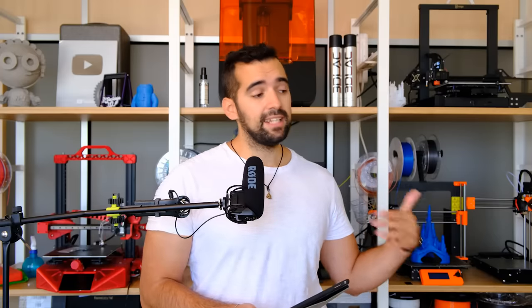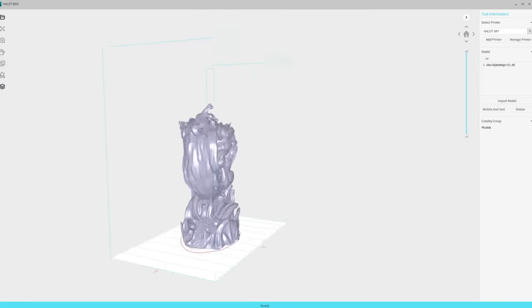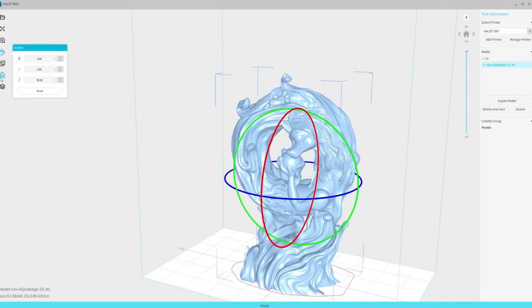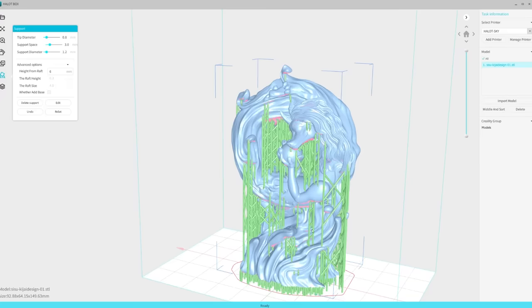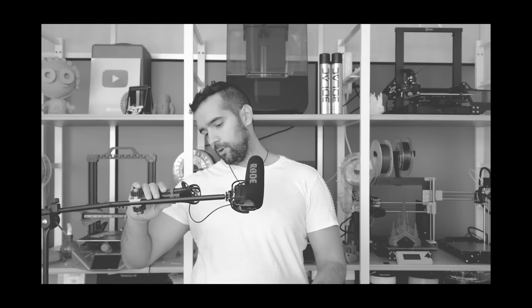Esta impresora tiene un laminador propio que ha hecho Creality, basándose bastante en Formlabs. Sin llegar a ser tan top, recuerda bastante. Pretende ser más minimalista y que el proceso de preparar piezas sea lo más sencillo posible. Una cosa llamativa es que los ajustes de impresión — exposición de capas y demás — no se hacen desde el laminador, sino desde la propia pantalla de la impresora, lo cual me ha llamado mucho la atención.